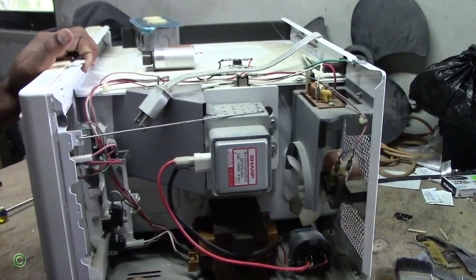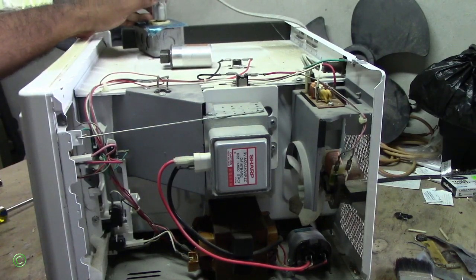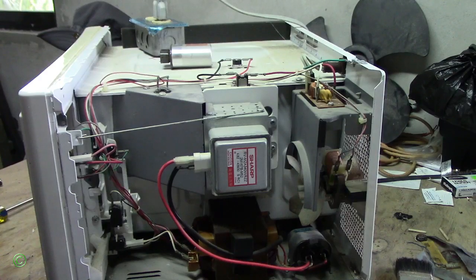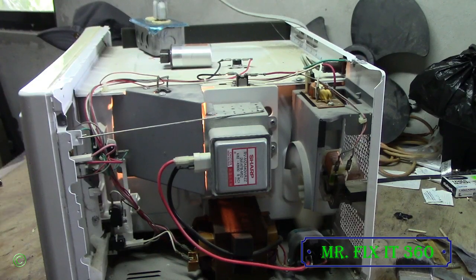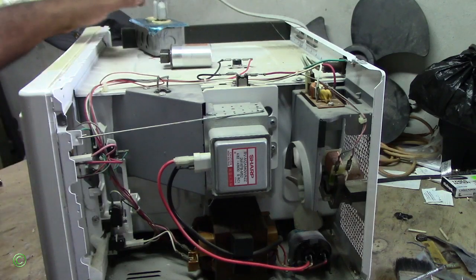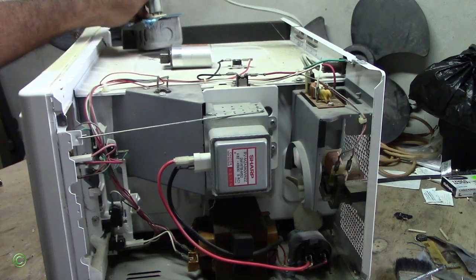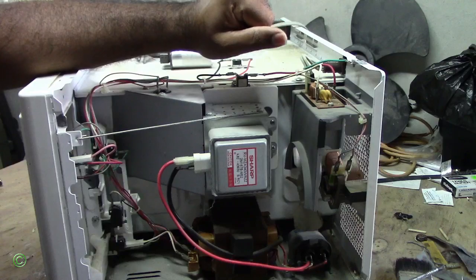Turn this on — I will plug it in. I will set this at 12 seconds. All right, so it's working — you can see the light come on, the fan is working. And the magnetron is hot.